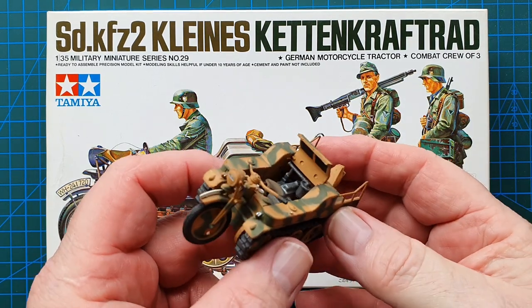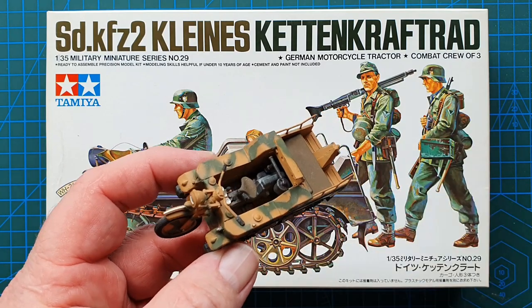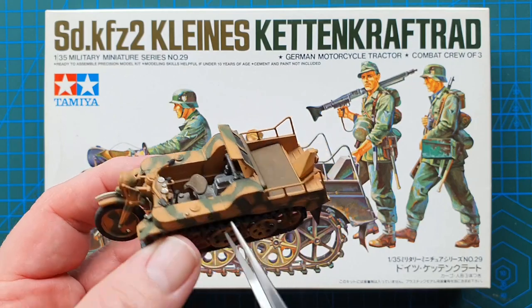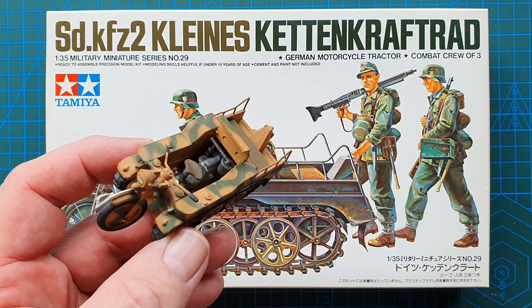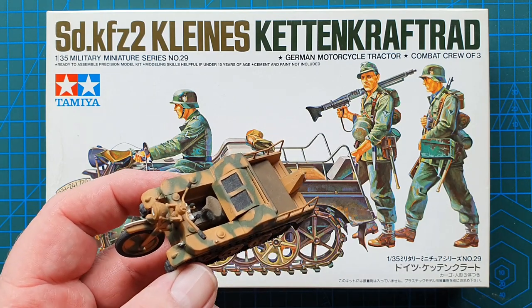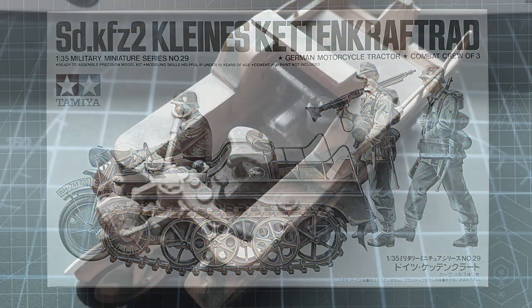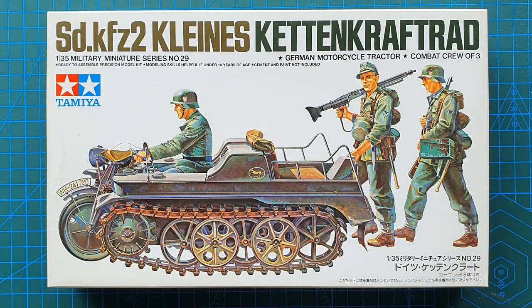I've got two of these — this is the original 1973 version, and right there is the die-cast engine, which lends it a bit of weight. This one's not in bad shape, though the other does need some work. I have started to repaint it and it still has a lot of work to be done.